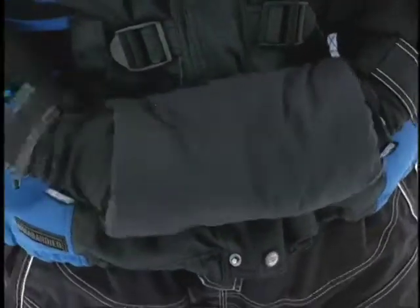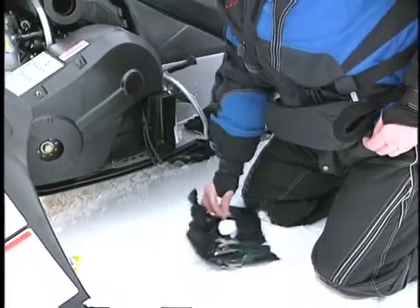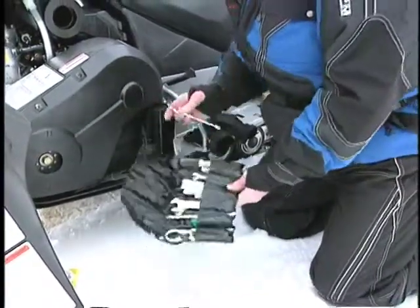I can slip a chemical hand warmer inside this pocket to keep it toasty. The hand warmer muff is also great when I have to do repairs with bare hands, or for hunting and ice fishing.